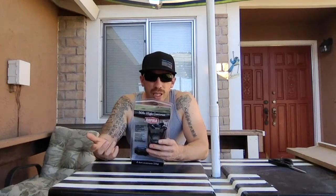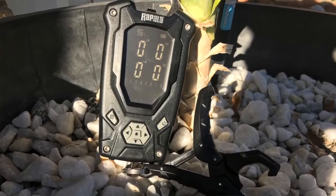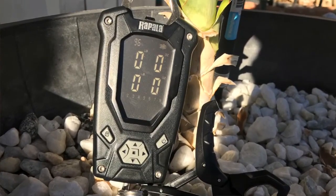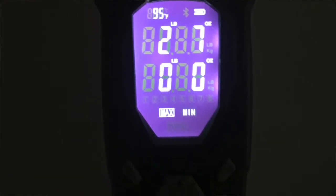This is the Rapala 50-pound high contrast digital scale with a reverse image LCD display — dark screen illuminates the background for outdoor viewing. It has directional pad operation, eight store locations for recording fish weight, shows minimum, maximum, and total weights, three weight display modes: pound/ounces, decimals, and kilograms. It also has tare weight, backup memory to maintain stored data if battery power is lost, and up to 40 hours of battery life depending on usage.